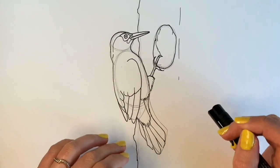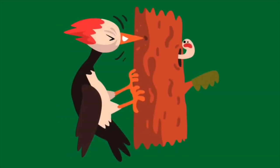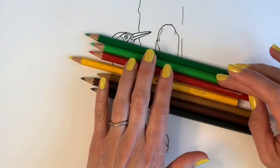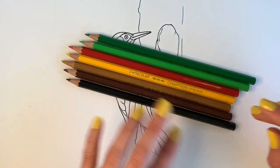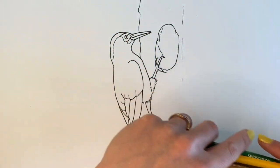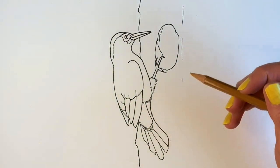If you haven't gone over it already in pen, go over it in pen and then erase all the pencil marks. These are all the colours you're going to need: a darker green, a lighter green, a red, a nice sunshine yellow, a yellow ochre colour, a dark brown and a black. Adding layer upon layer, I'm going to start off with this nice yellow ochre colour and cover most of the drawing in this.